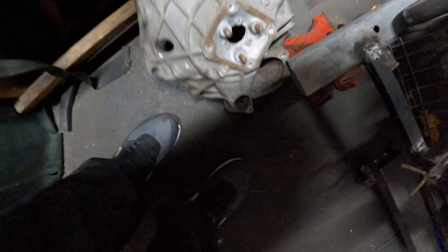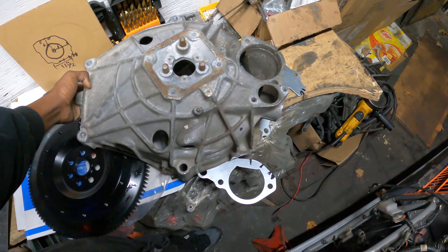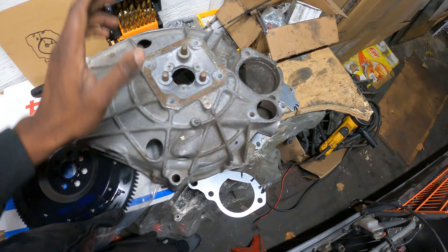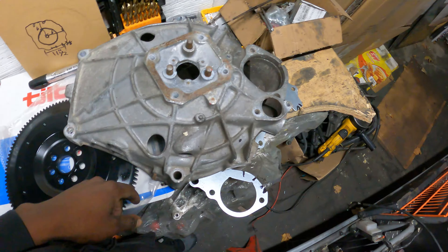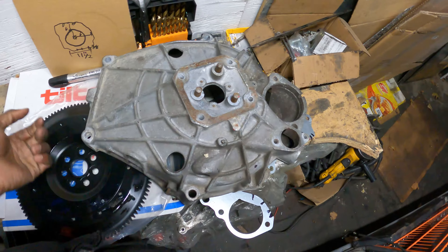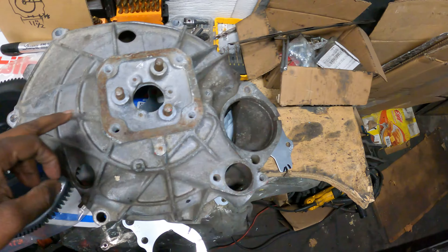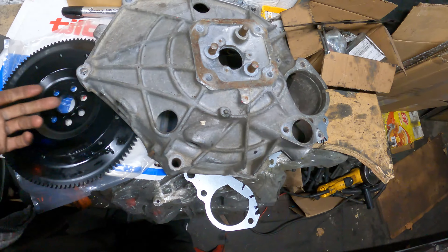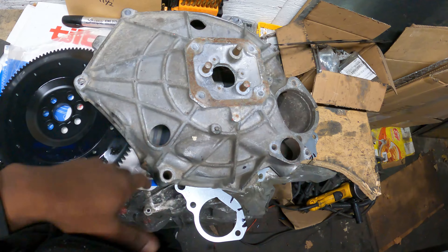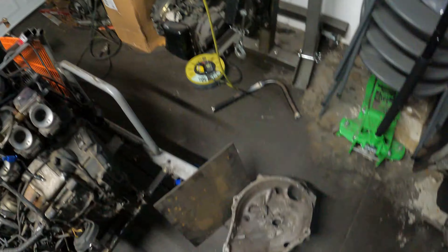Go ahead and introduce the second part - that's part B of doing the whole adapter plate. Adapting it to this bell housing. This is the original Porsche 944 bell housing off of the engine. It's a perfect candidate because it fits perfectly on to the Porsche torque tube. Just got to make a plate to adapt it to that.